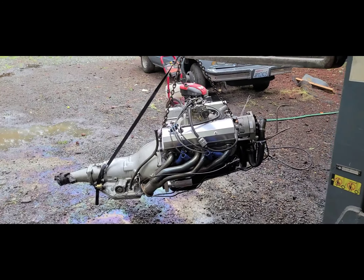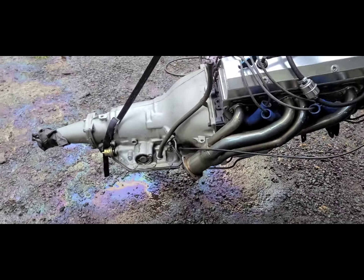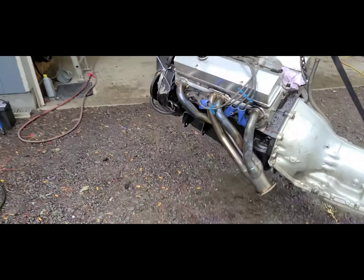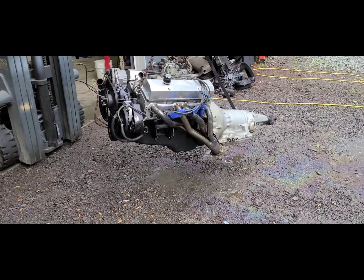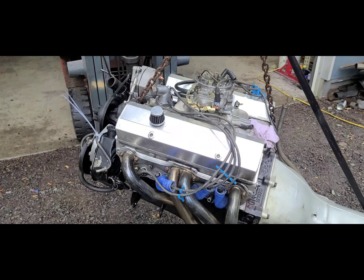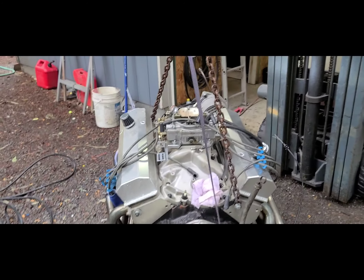Back on our '79 Malibu station wagon project — got the 406 pressure washed up. We're gonna get it ready to drop in. I gotta remove the tranny out of this one first. After we get it in — I did pressure wash it — we're gonna go ahead and change the oil and oil filter, make sure there's no water in it, fresh fluids.